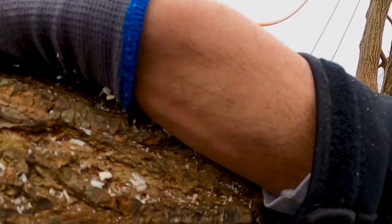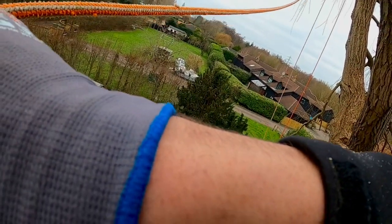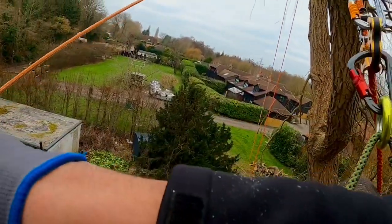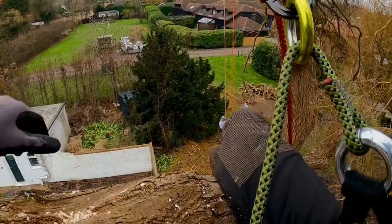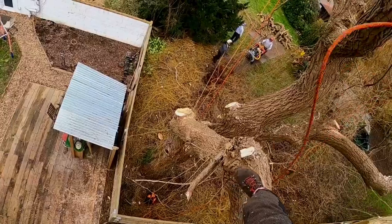Yep, put some tension in that line. Look at that.